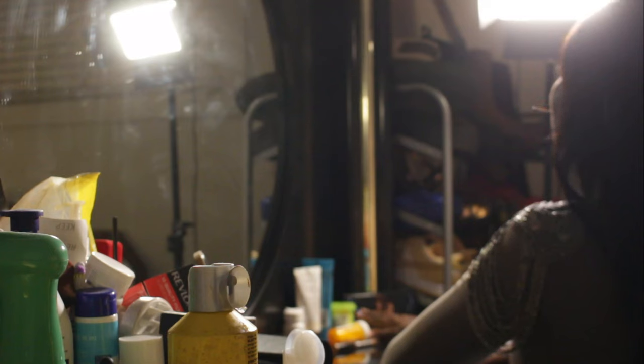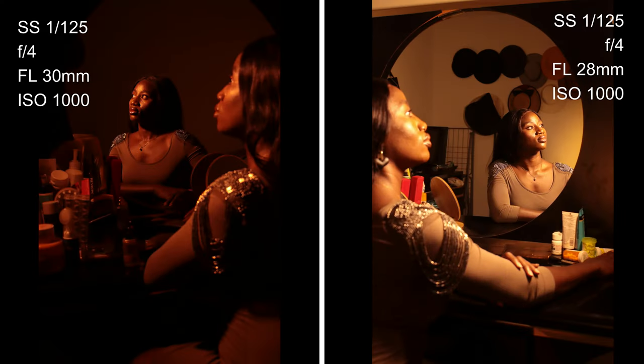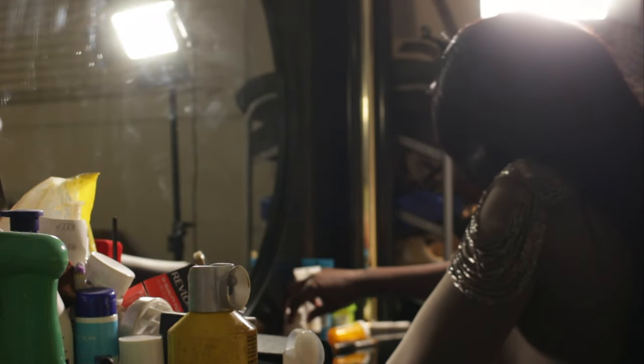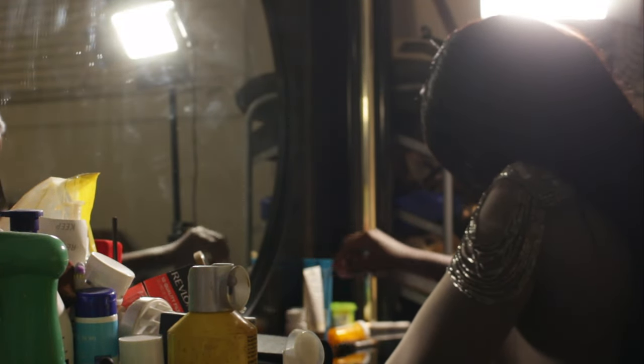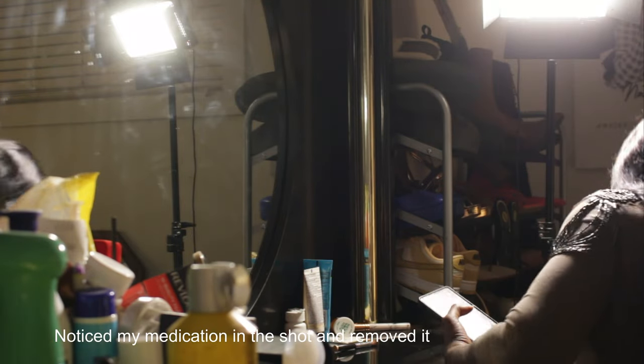These are the results I got with this setup. I forgot to mention that in previous shots I had put the light on the left side of the mirror, but I didn't like those results, so I kept it on the right side for a good part of the shoot.